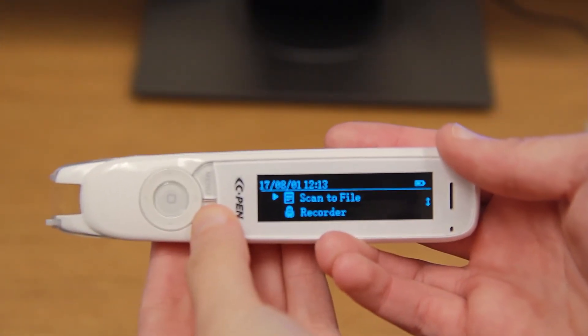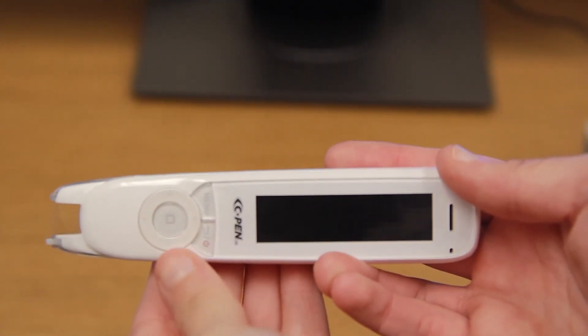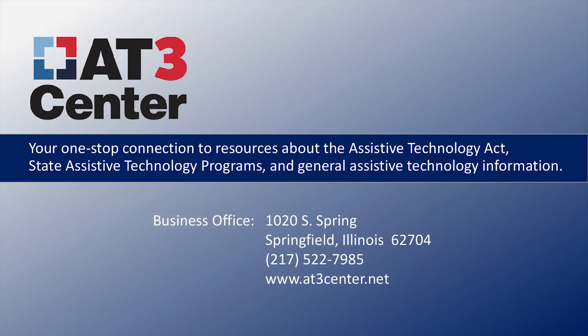To turn off the pen, hold down the power button and then press yes on the screen. Like what you see? Visit AT3 for more ideas.